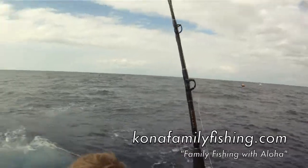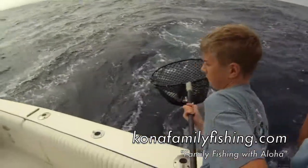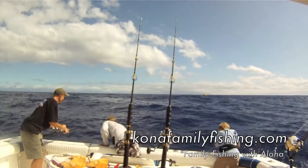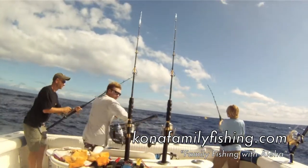Pull him back, pull him back. There we go, right in the net. Bring him on board. There you go, right in the net.